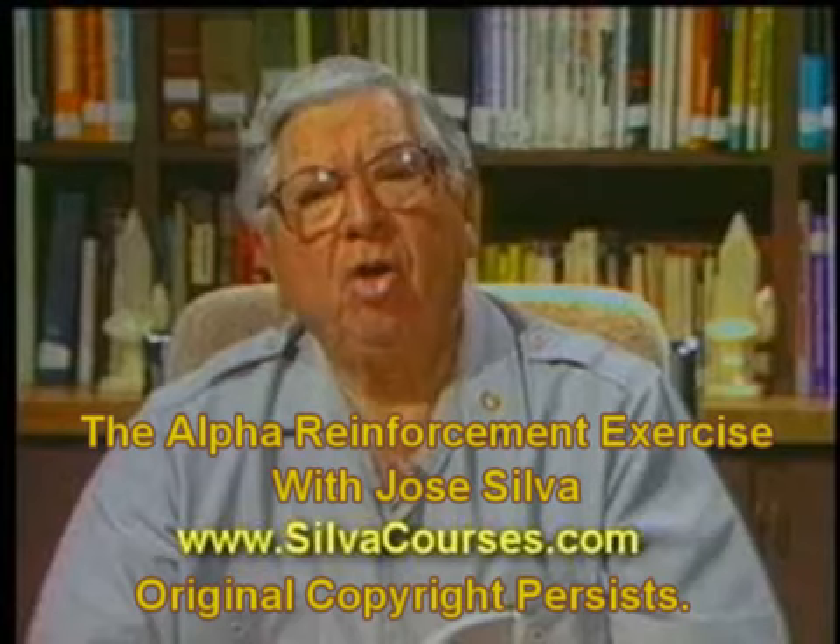How do you feel? Better and better, right? It is, will be and will continue to be. This is José Silva saying, better and better. Thank you.